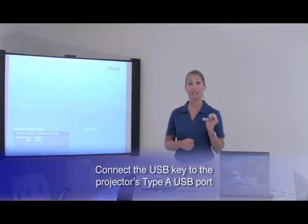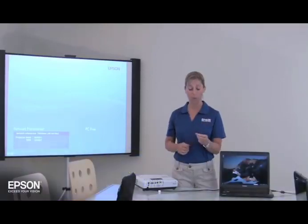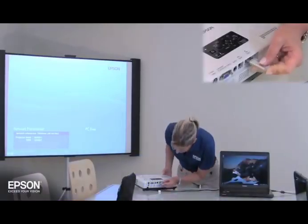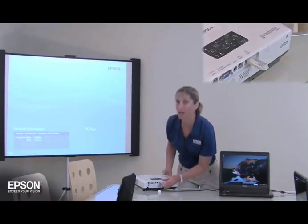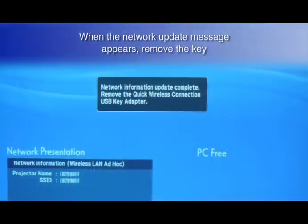First, connect the USB key to the projector's Type-A USB port — that's the rectangular-shaped USB port. After a few seconds, when you see a message that the network information update is complete, you remove the USB key.